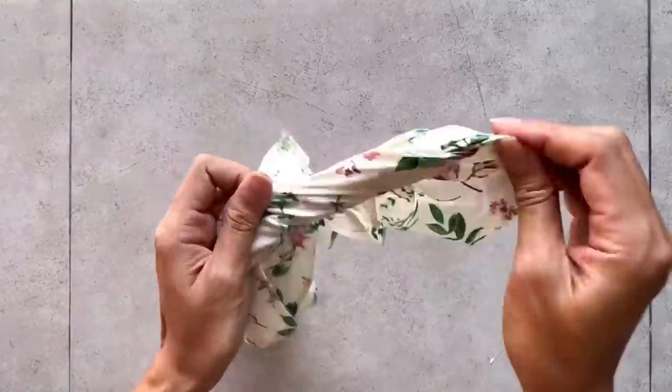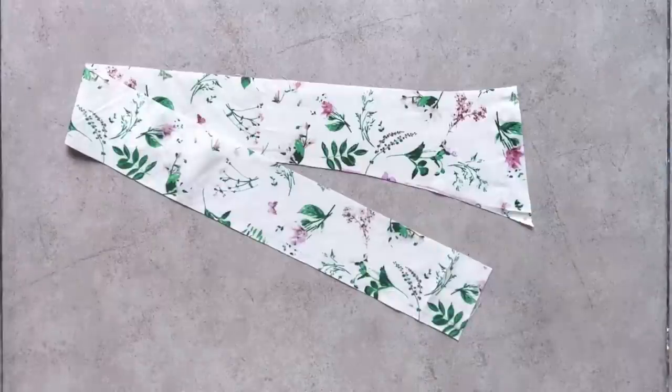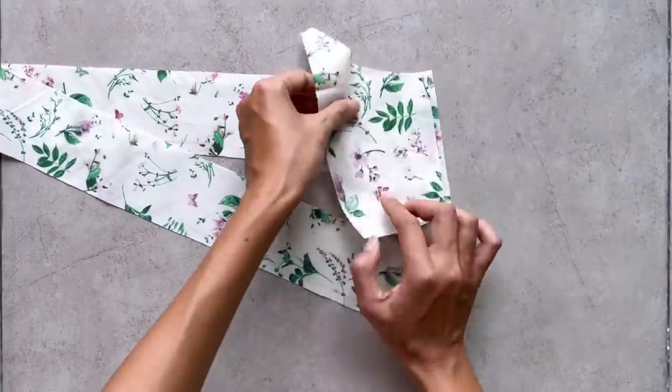After sewing, I upside the shoulder strap to hide the seam inside. Don't forget to iron to make it nicer. I now have two pieces — the tie and the side part of the pattern. I connect them together at the side line first.